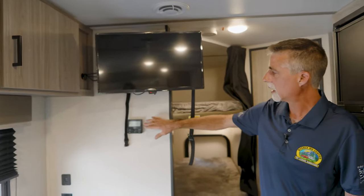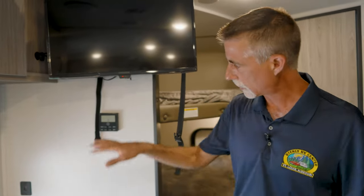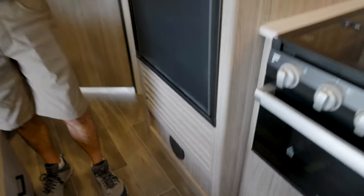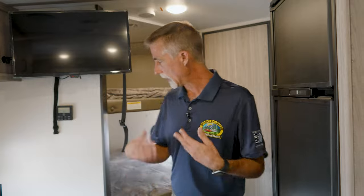The digital wall thermostat operates both the air conditioner and furnace from one spot. Even though this isn't the biggest trailer, we have ducted air conditioning and ducted heat — a lot of units this size just blow air from a single ceiling unit. That's what I mean when I say this is not an entry-level trailer; it's full of improvements and things that people want.